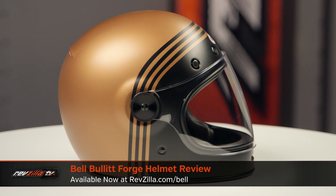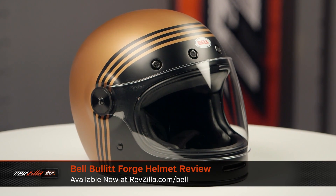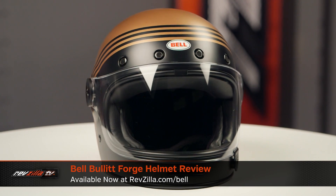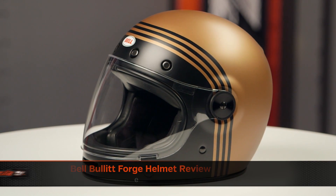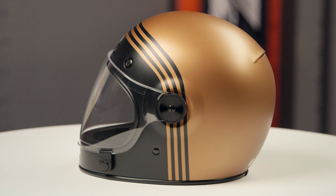On the table in front of me today is the Bell Bullet Forge Graphic. Now, if you're not familiar with the Bell Bullet series of helmets, they're constructed using a composite shell. They have a neutral oval head shape, and they come in sizes ranging from extra small to 2XL.